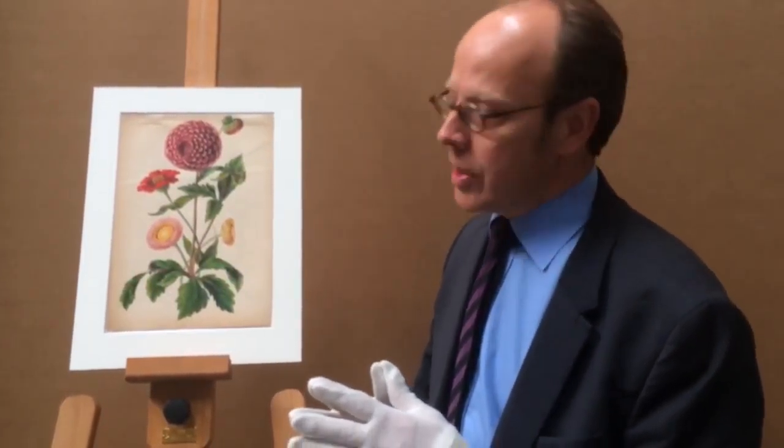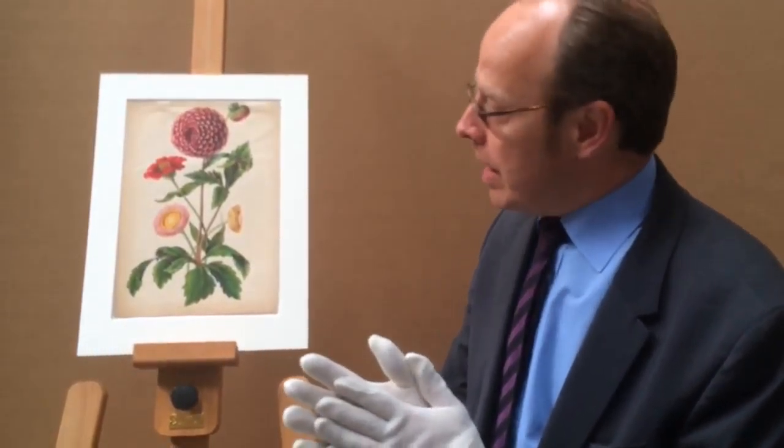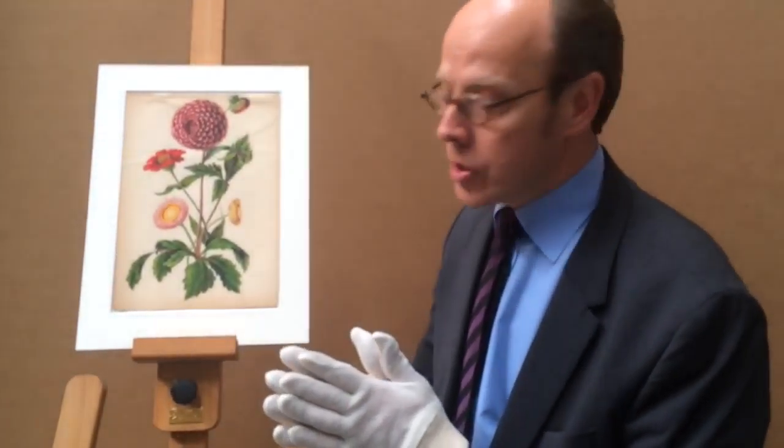This dahlia by Karl Ulke is in wonderful condition. The watercolour is as if it was done yesterday. The paper is in very good condition.